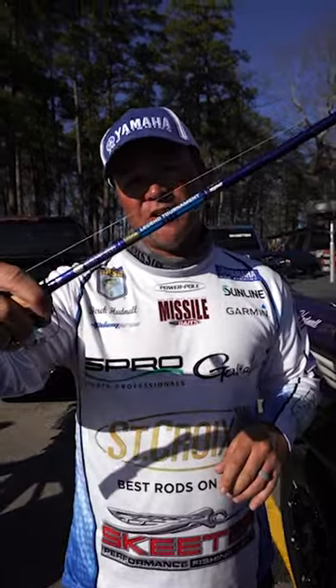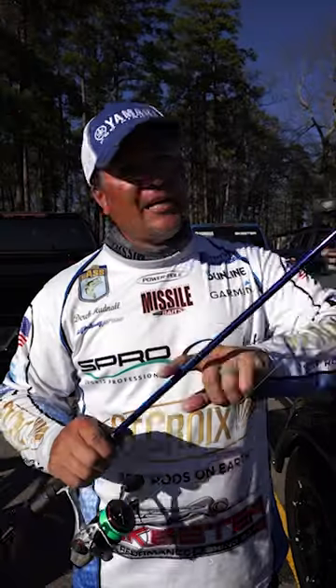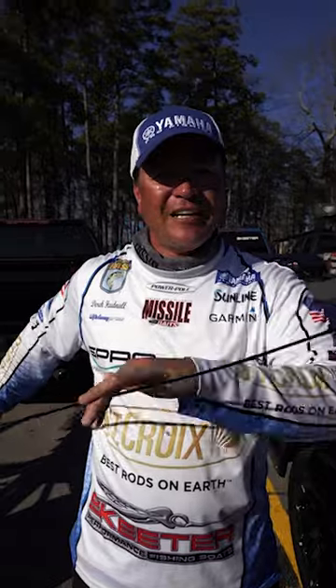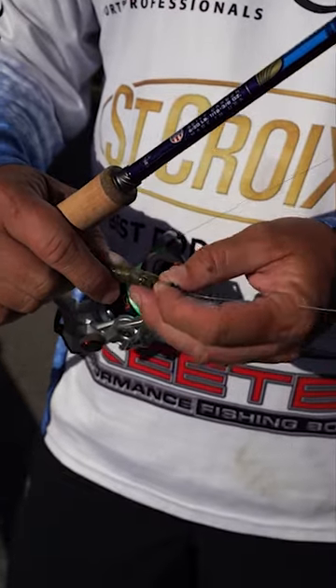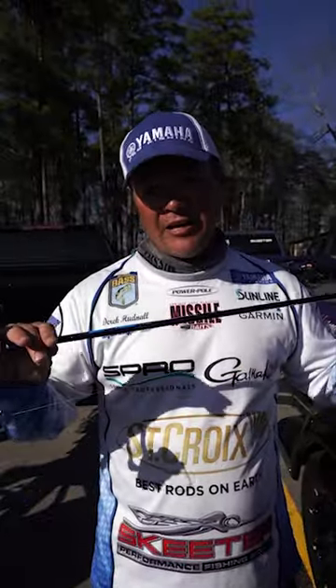This Legend Tournament right here, 7'3 MLXF, is a dream when it comes to a wacky worm. It has the backbone in order to get a really good hook in them, but it also has a very, very fast tip. And why is that important? Because skipping a wacky worm, riding a lot of cover, is all about tip speed. This is the perfect setup, the perfect rod for that application.